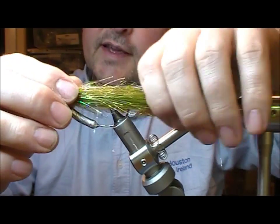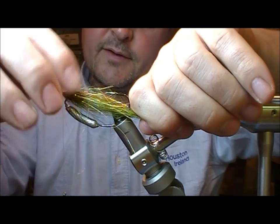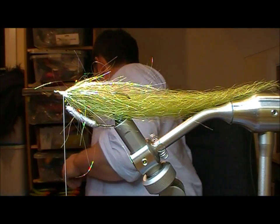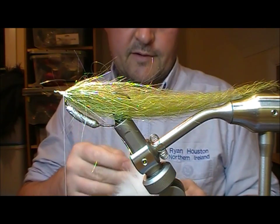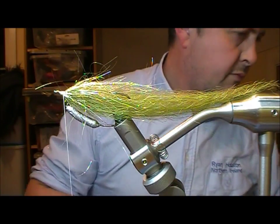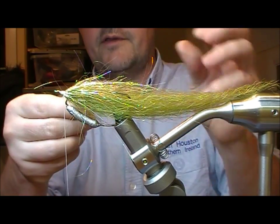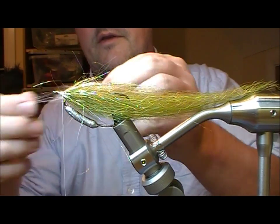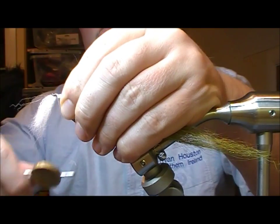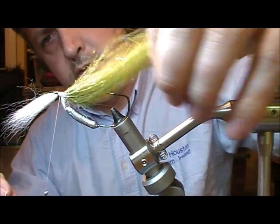A pike's scales have sort of a little gold flash in them, and it has a white belly. So I'm going to use a little bit of arctic fox for this. Pull out a bunch, and because I don't want much bulk here I'm going to pull out a lot of the under fibre. I'm going to tie it in reverse — pointing forward and underneath the eye of the hook.